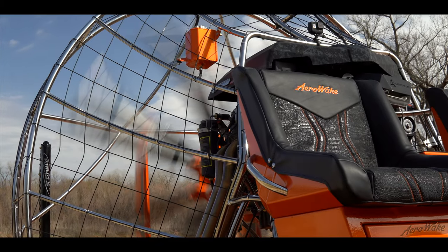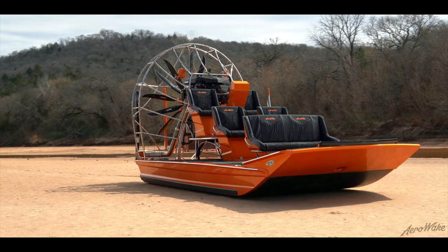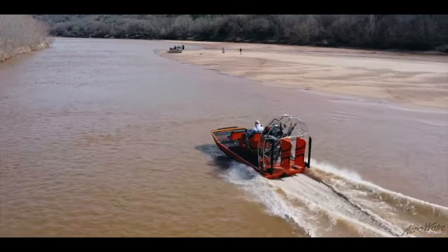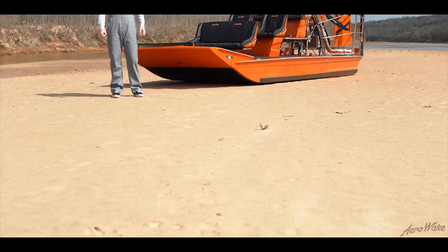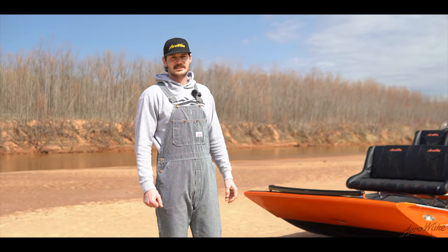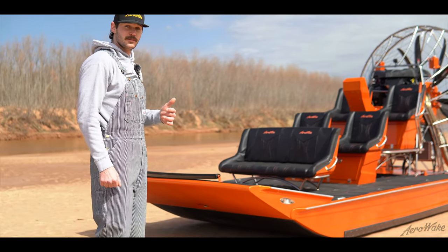Welcome to the podcast. We're going to go over a brand new tunnel hull we just put out, sitting at 17.6 front to back with a two-foot grass rake. We're going to go over some of the highlights today, just a quick overview.